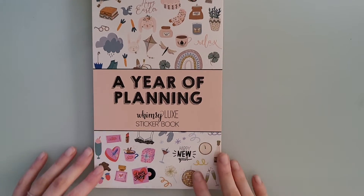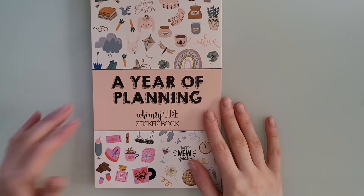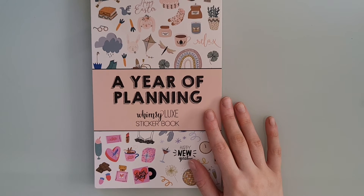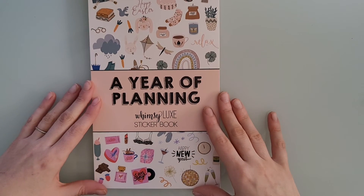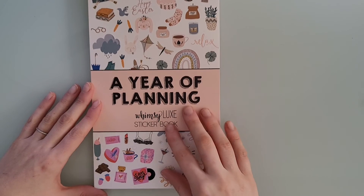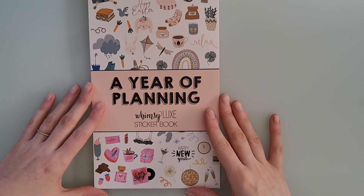I hope you guys enjoyed seeing this flip-through. I'm not sure if this is still in stock or not — I probably should have looked before I filmed this video. But I hope you guys enjoyed seeing this sticker book. If it is still in stock, I would highly recommend going and grabbing this book. Thank you guys so much for watching, and I'll see you in my next video.